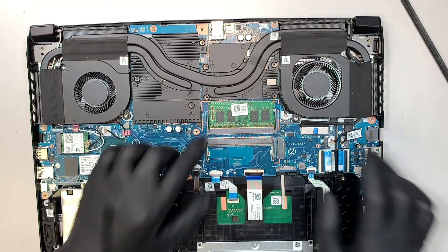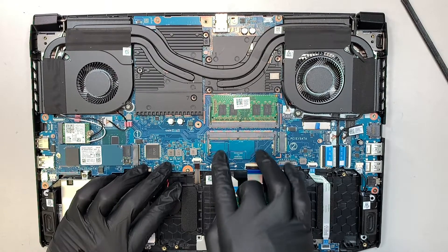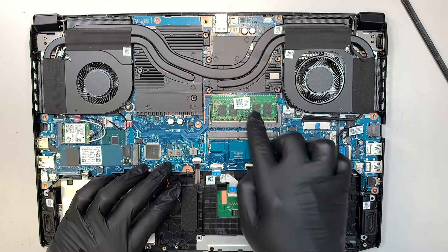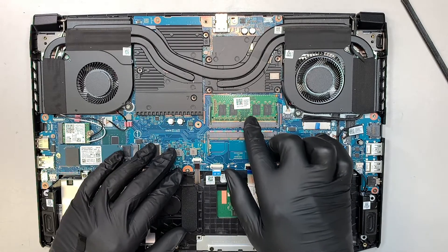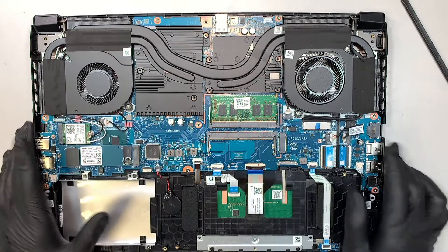Here is the DDR RAM. You can add additional RAM here — there are two slots. 8GB and 8GB would give you 16GB total. Or you can do 16GB and 16GB, which goes up to 32GB.